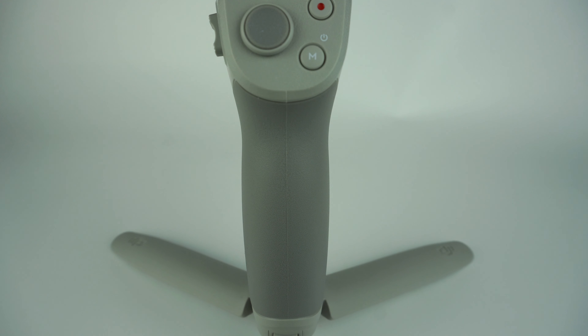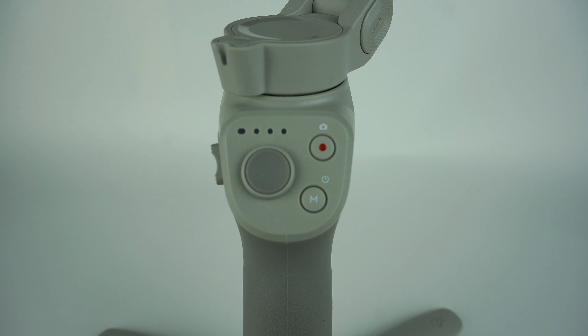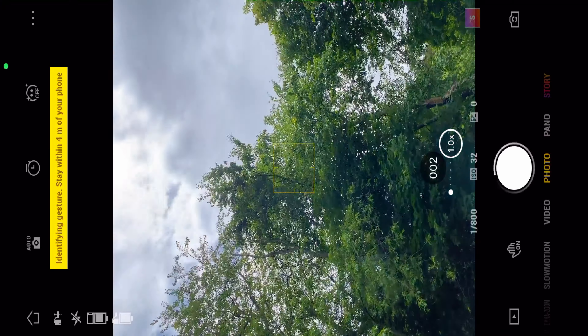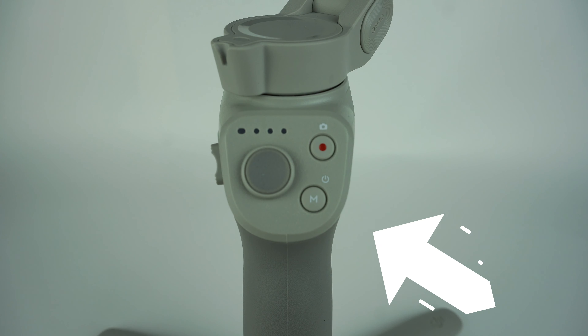It comes in one color, a light gray. It has an amazing, comfortable handle with a panel of buttons. In the top left you have your LED light indicator to show where your battery level is at. Below that you have your joystick, and you can actually change the speeds from slow, medium, to fast in the MIMO app. Next to that is your shutter and record button, and if you're in photo mode you can hold this down and get burst shooting, which takes a bunch of photos at once — great for high-action shots. Below that is your M button, which does a list of things.